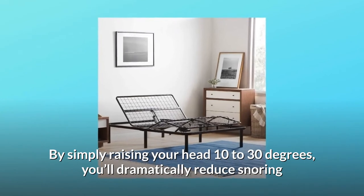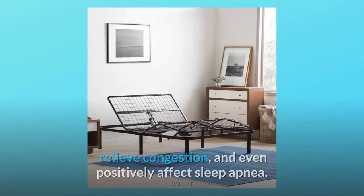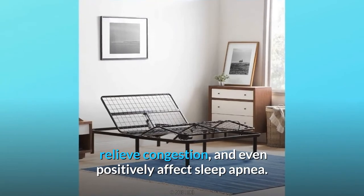Number six: the new anti-snore solution. Sleeping at an incline aligns your spine and opens airways. By simply raising your head 10 to 30 degrees, you'll dramatically reduce snoring, relieve congestion, and even positively affect sleep apnea.